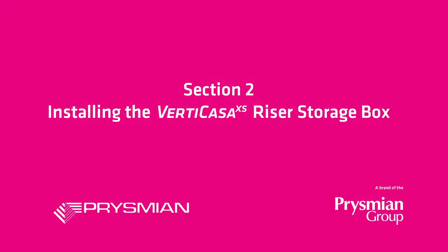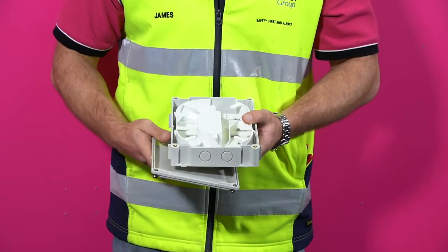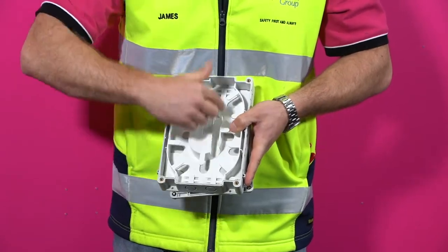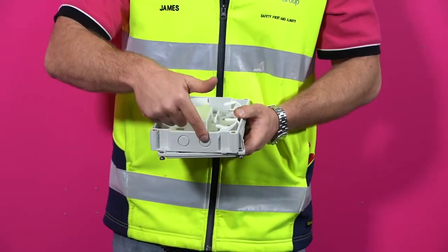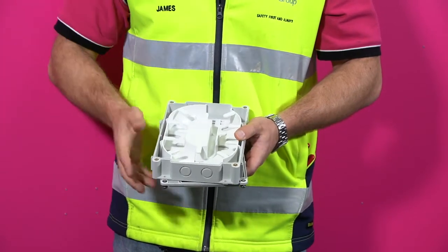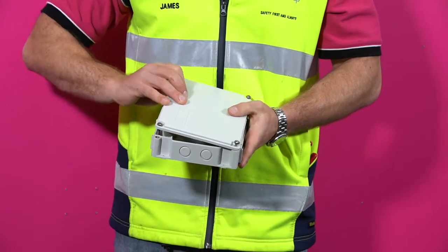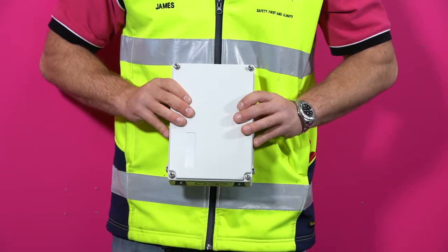Installing the Vertikasa riser storage box. The Vertikasa cable enters the storage box and is exposed through the central channel. The cable enters on either of the corresponding ports. By orientating the box, this enables the cable to enter on the left or right hand side.